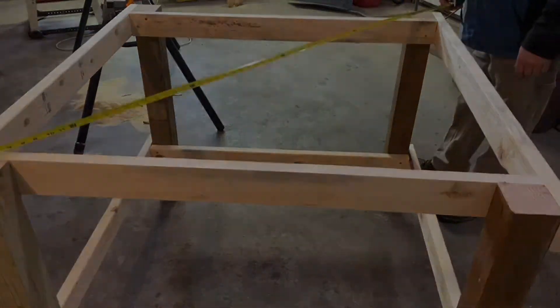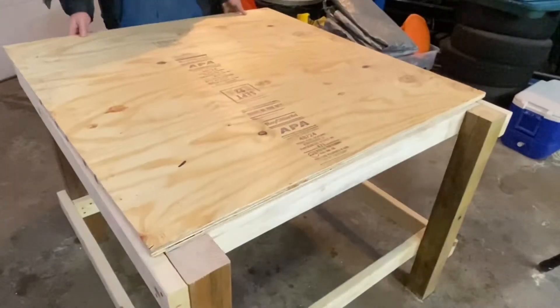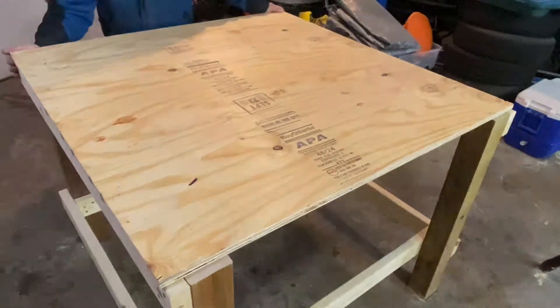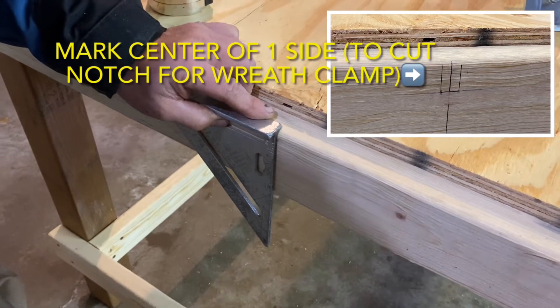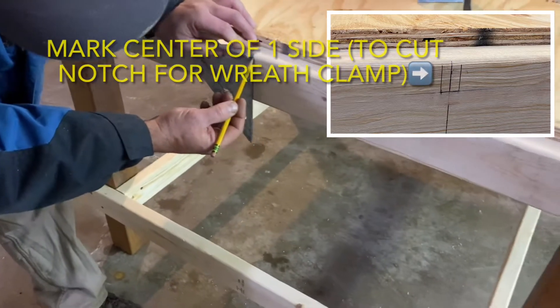After it was checked for square, it was ready for the table top to be temporarily affixed. This next part involved a little bit of diddling around to cut out the notch that the wreath clamp will sit down into, and this is sort of how it'll look.